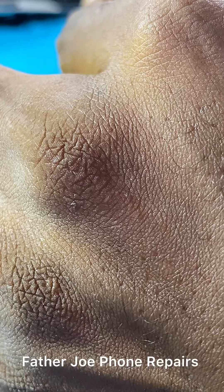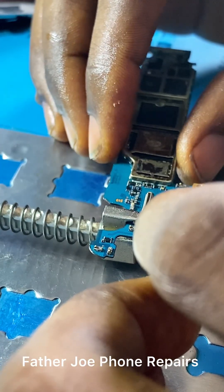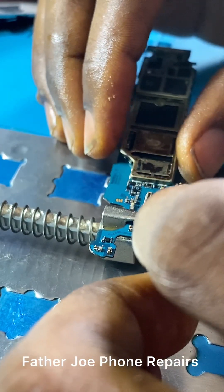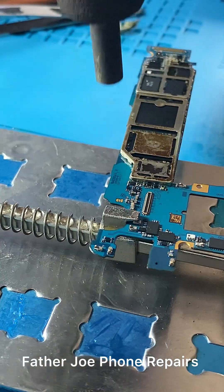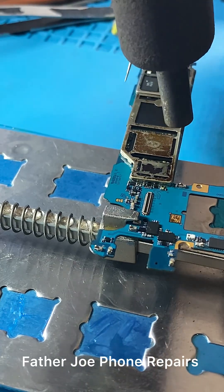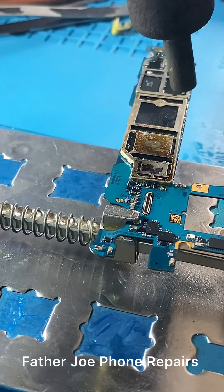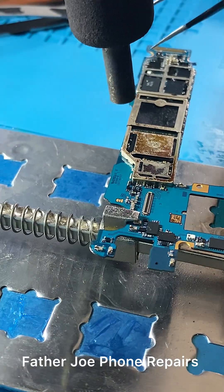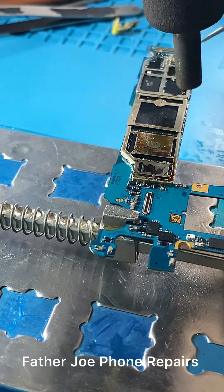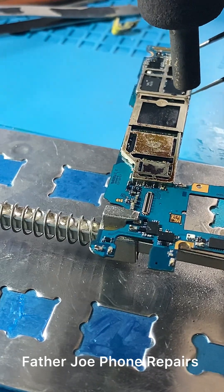According to the technician that brought the phone, since I don't have the replacement IC, there's no way I can fix it right now. If I had it, I would have just changed the IC and everything would work. If you have any questions, let me know in the comment section. For those of you who want to join my training, feel free to send us a DM. Thank you for watching — see you in the next video, bye!